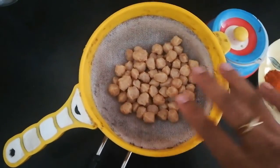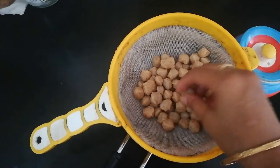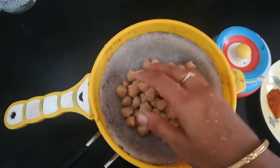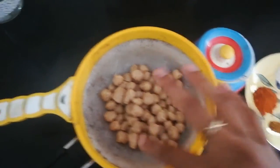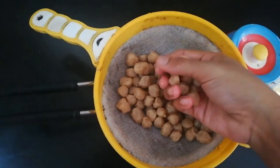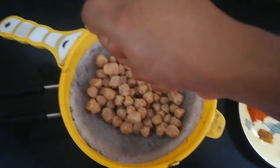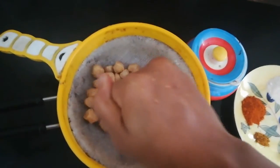If you are using water, flush and drain in cool water. You can squeeze the water out, then put the soya chunks in your hands to remove excess water.